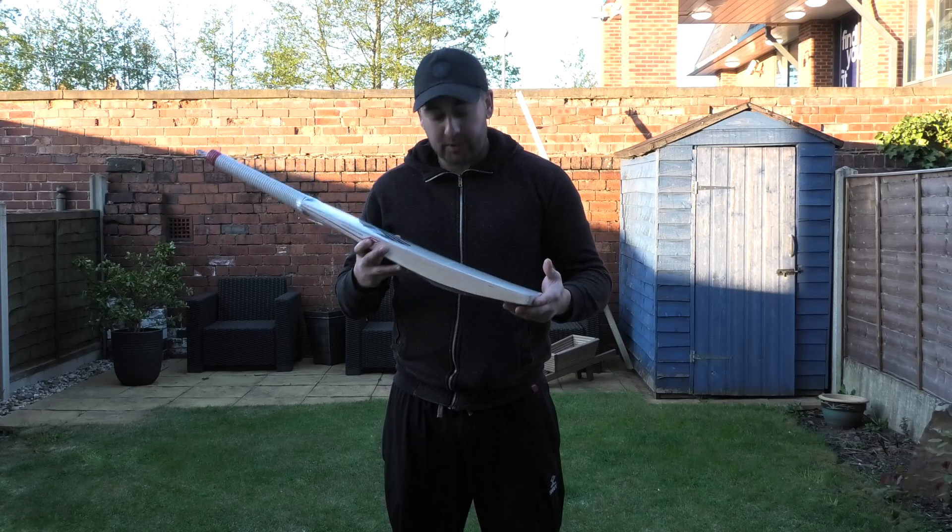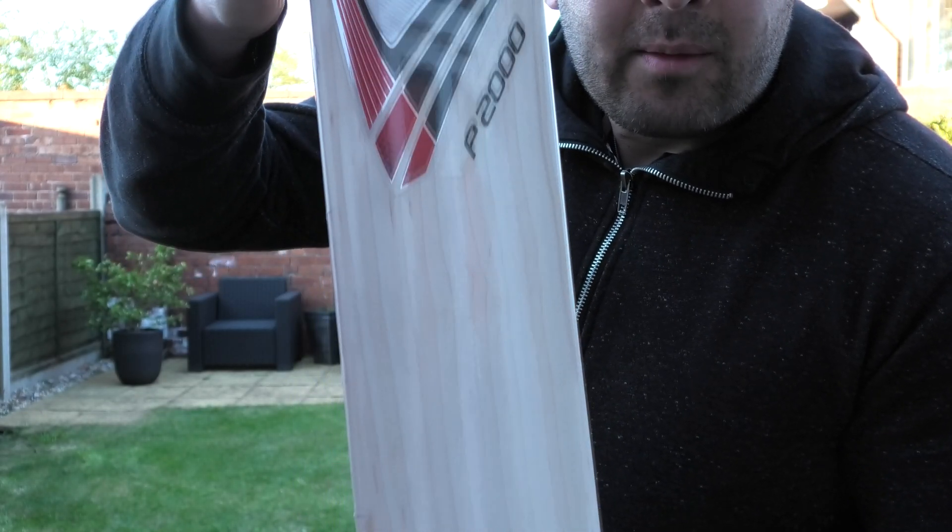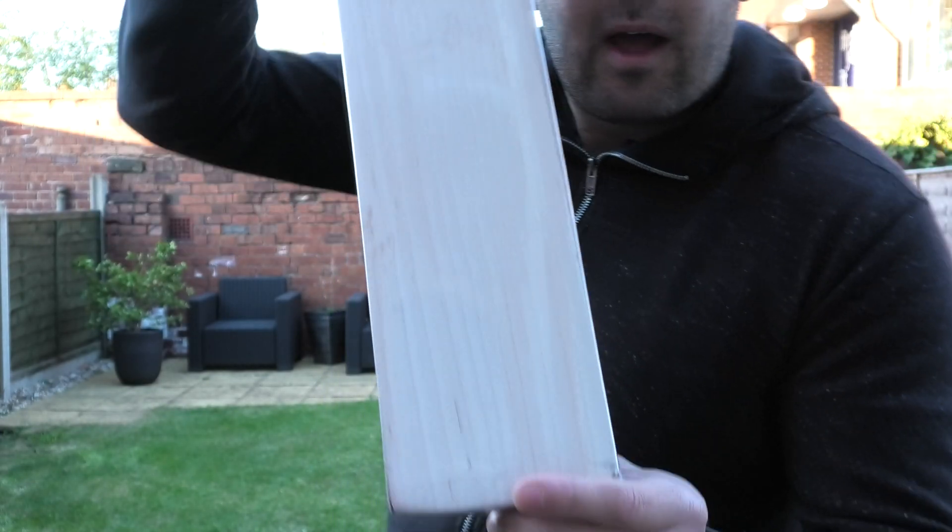So these are classed as a Grade 2 Cricket Bat. I'll just show you the looks of the Willow. You're getting a lot of grains on this particular one. There are a few small blemishes, but it's pretty decent looking for a Grade 2 — 12 grains on it, and they're fairly straight and even as well.